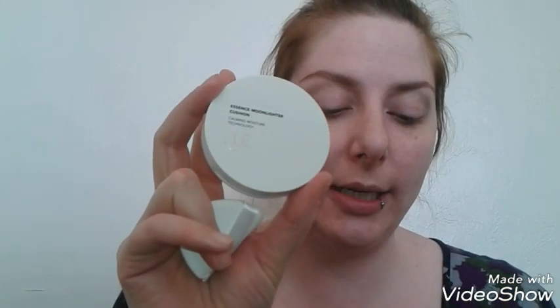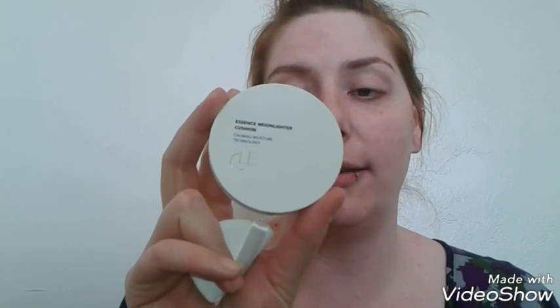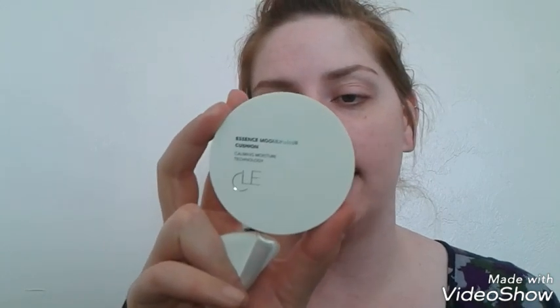This is $30 and you get 0.42 fluid ounces of product. It is a really beautiful highlighter. I want to try it on one half of my face with the little sponge applicator it comes with, and then also try it with a brush. I like that it has a full-size mirror — really nice. I've never tried a cushion highlighter before, so I was really excited.